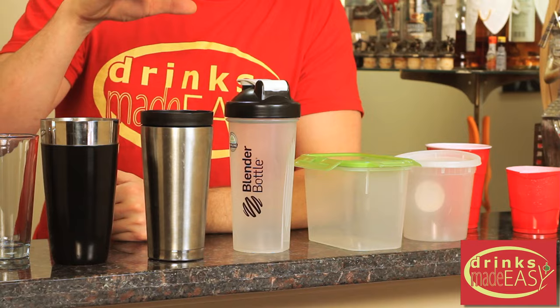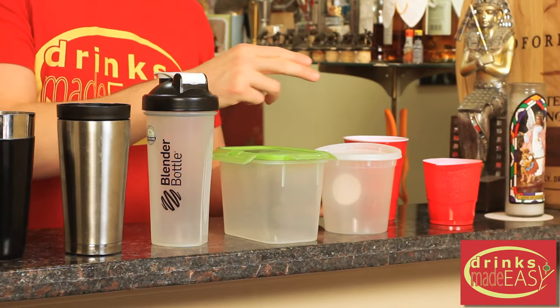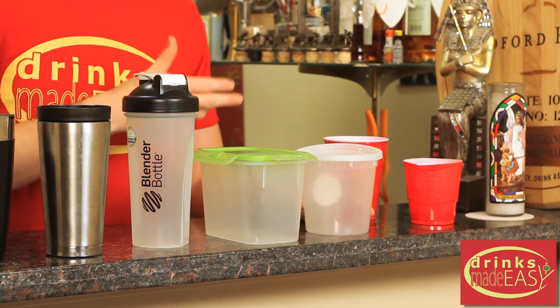Well, pretty much anything that isn't fragile, that is food safe, and gets a seal, you can use — a traveling coffee cup, a sports shaker bottle, any sort of Tupperware-style thing, or even if you hold on to some of the food-safe to-go containers that you might have, use that.